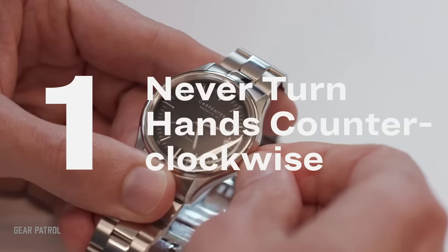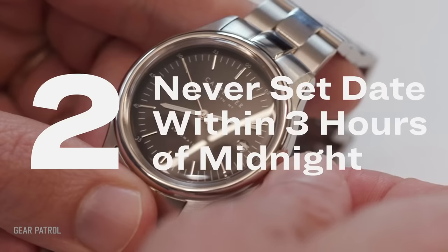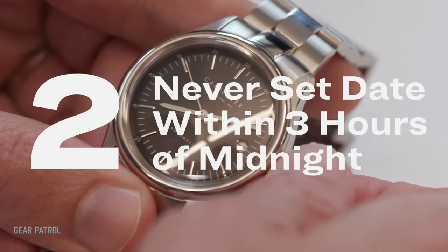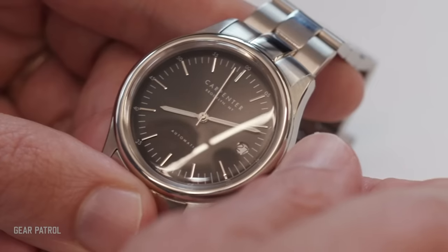These are two things to never do when setting your mechanical watch. Never set your watch hands counterclockwise, because while it won't immediately break it, it can cause undue wear on the gear train and over time will damage it. And setting the date within three hours before or after midnight can cause a small pin on a gear called the date wheel to actually break. So don't do it.